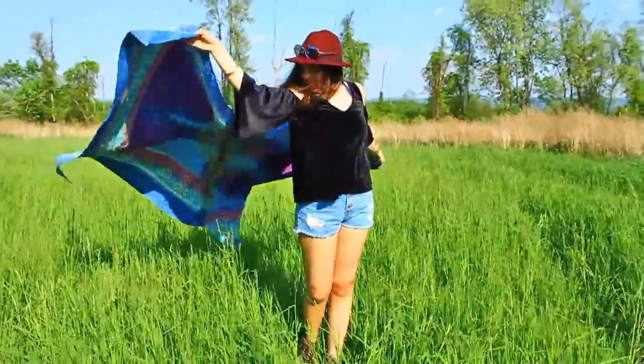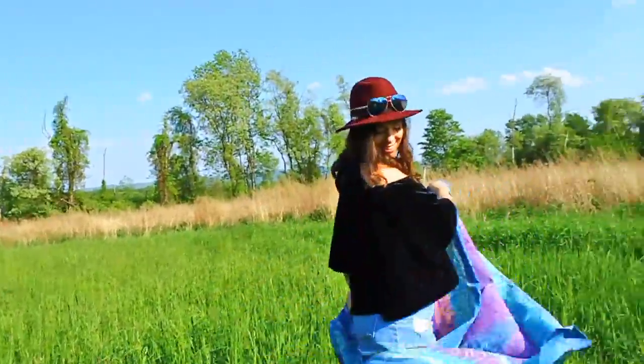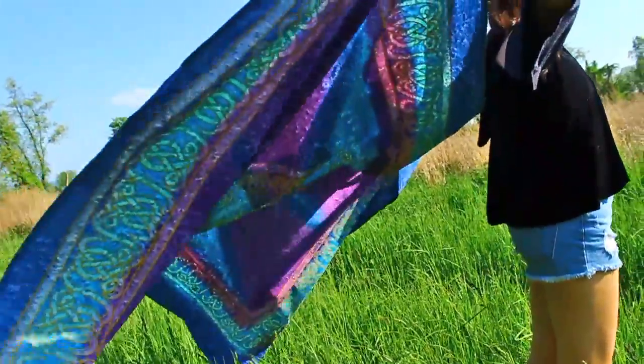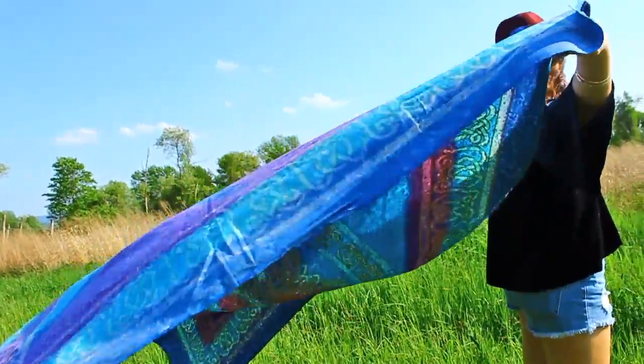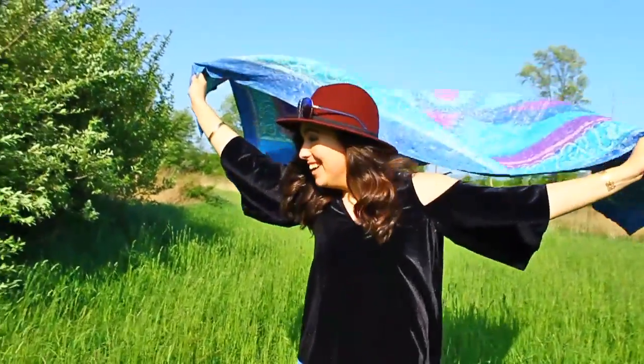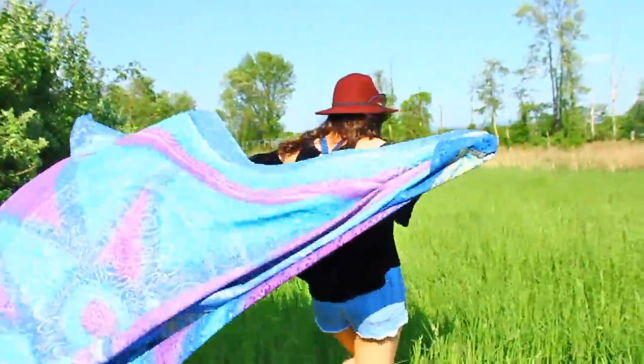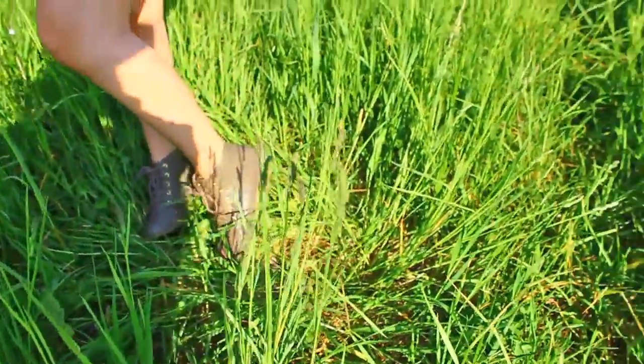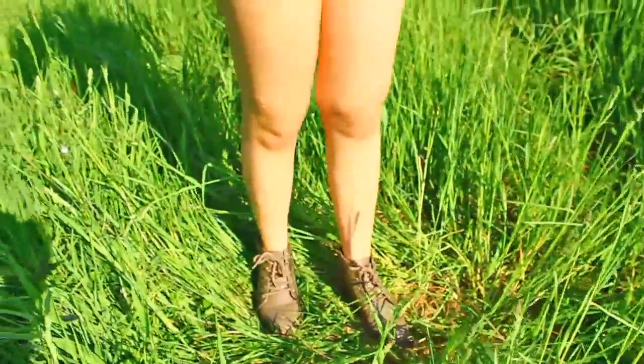The next outfit is from Jenny, and she is wearing this billowy black blouse from Zaful — it is a velvet material. Super cute and flowy. She paired this with some high waist jean shorts, a red fedora hat, and some little gray booties. Really, really cute and goes super well with this outfit.